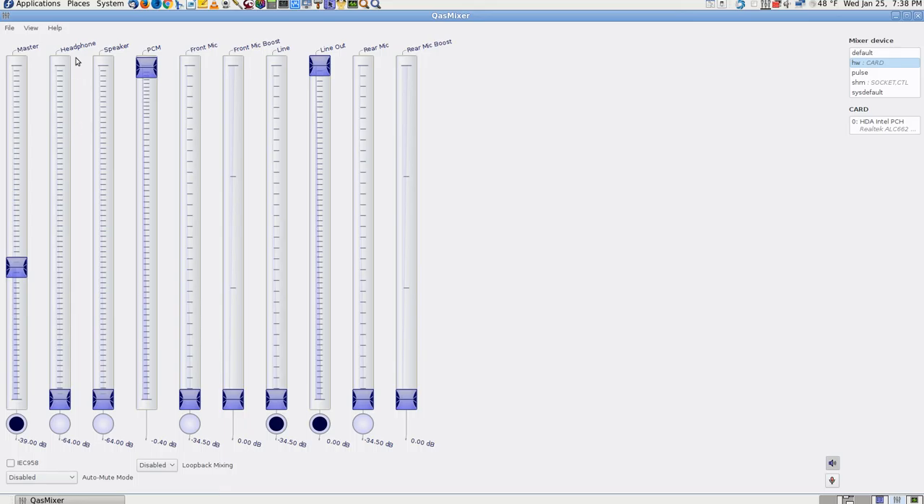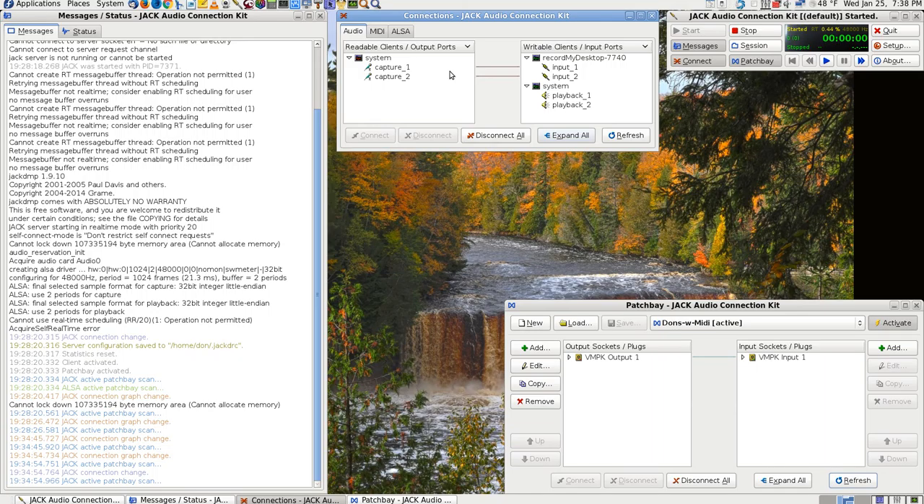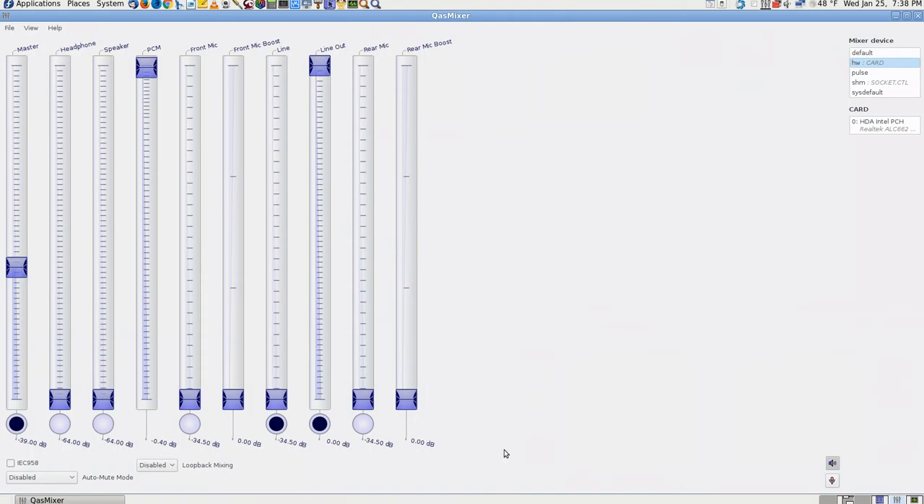I was like, what about the speaker — did I try speaker? I know I did, but I didn't see it in my video. I wanted to see if it would send an output, since I figured out that even with JACK running I can change settings and get my voice to go out my speakers.